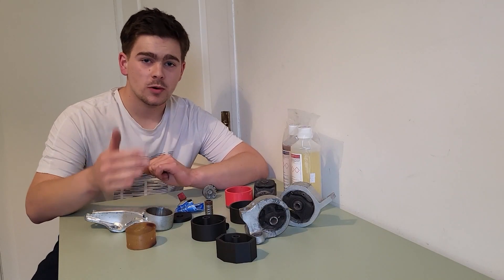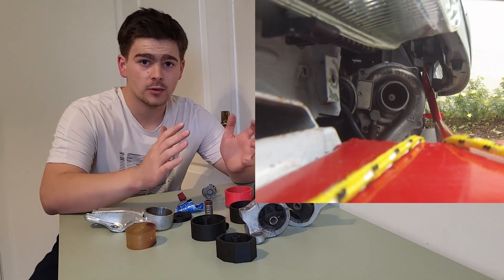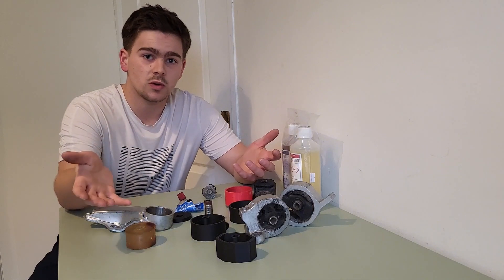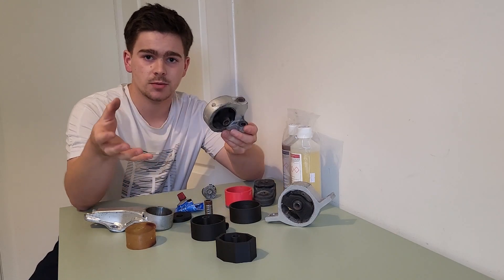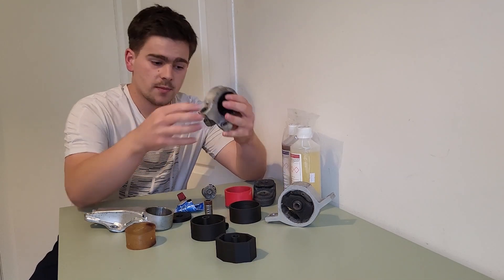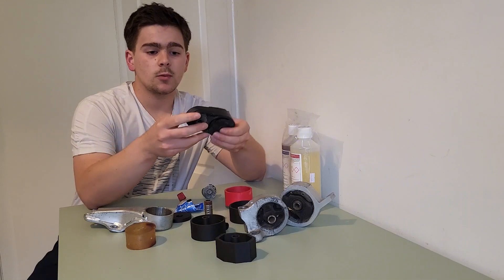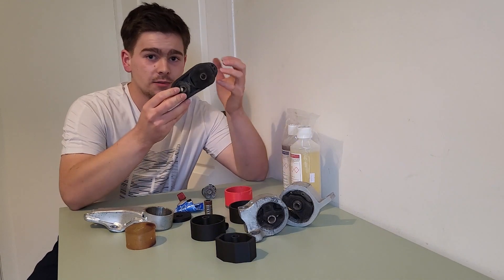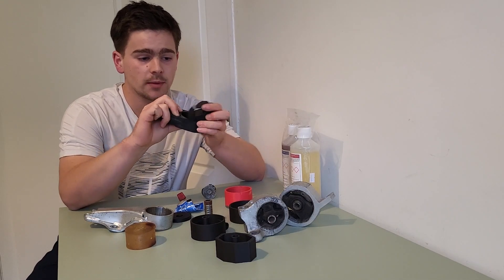So, polyurethane engine mounts — why do I want to make them and install them onto the micro? At the moment, as you might have seen in previous videos, we have a big issue of the engine moving around the engine bay a lot, which is not good. The power the engine is making is meant to go to the wheels, and a lot of that is either delayed or lost in moving the engine. The current engine mounts, for example this engine-side mount, you can very easily see how much play there is in the bushing. The main reason the engine is moving around so much is because of this front engine mount, which is meant to stop the engine from pivoting backwards — and if you take a closer look, it is not doing a great job at all. It is very worn out and there is a huge amount of play in it.